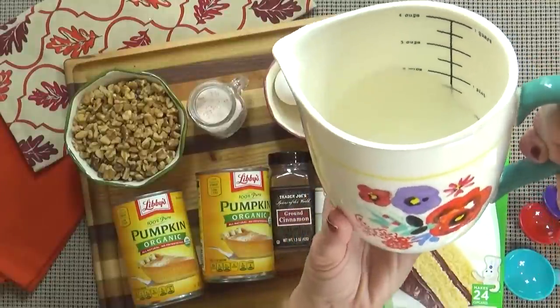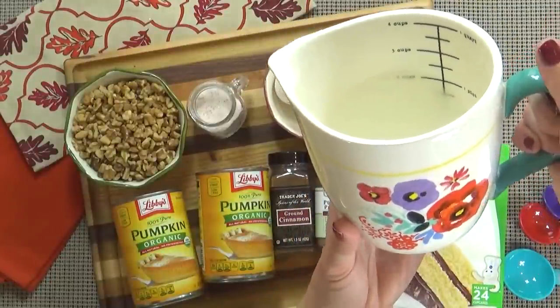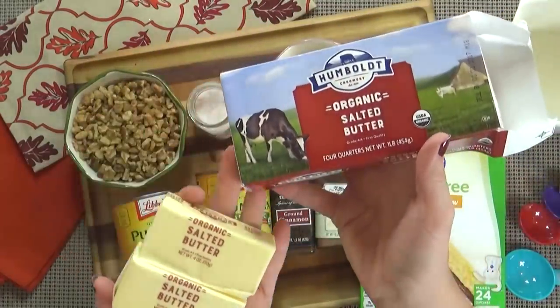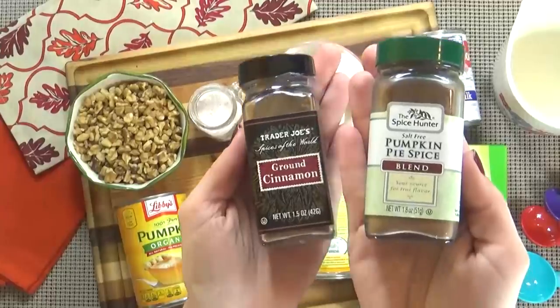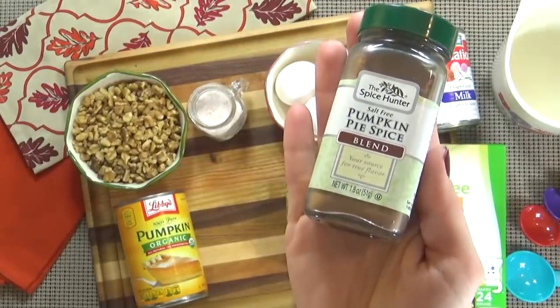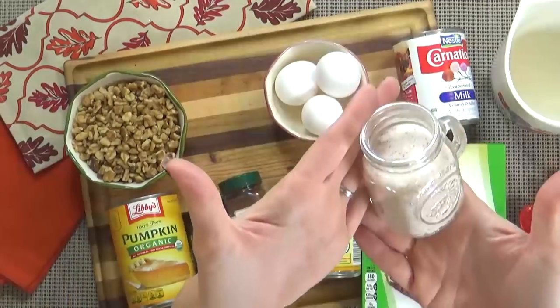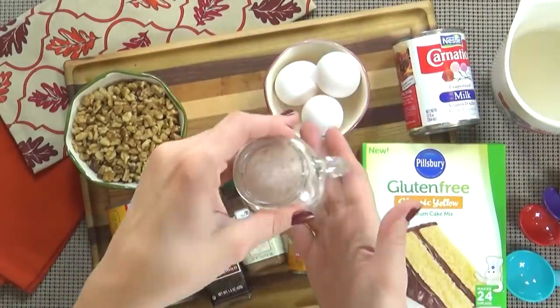You can use pecans or walnuts — both will work just fine. I'm also using three quarters of a cup of melted coconut oil, but if you prefer, you could substitute the coconut oil with melted butter. I'm also using four teaspoons of pumpkin pie spice, one teaspoon of cinnamon, and about half a teaspoon of salt.